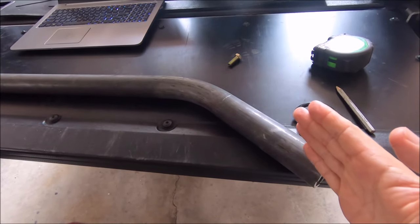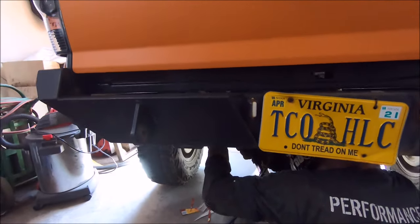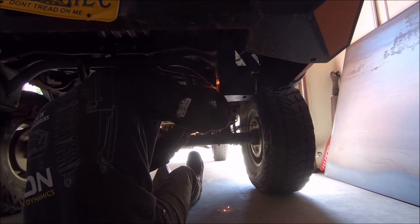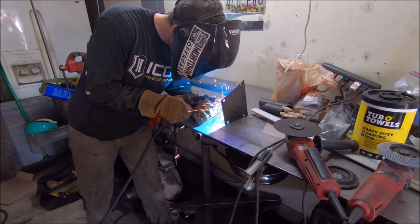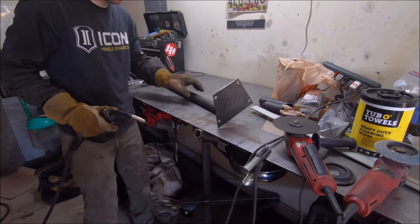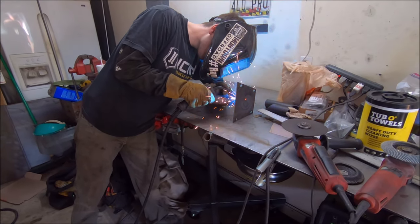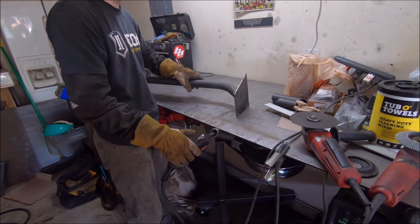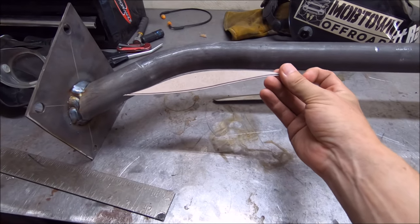Here it is — the right side is a little longer so he's going to get his center measurement from there and then lop off the excess. The body of the crossbar with the sides is done. He used the cardboard method again to trace for some gussets at the corners, getting ready to cut those out.